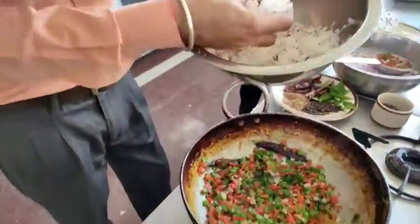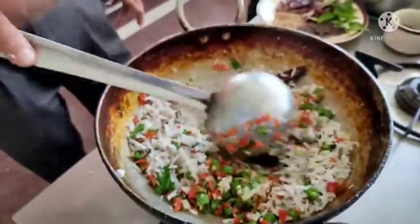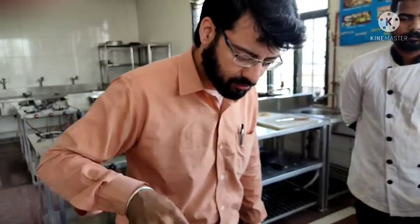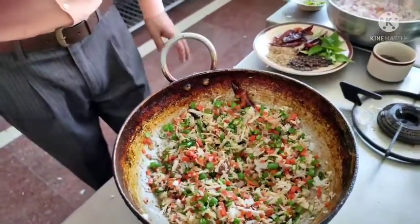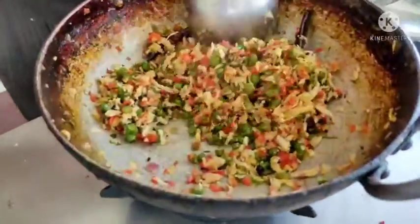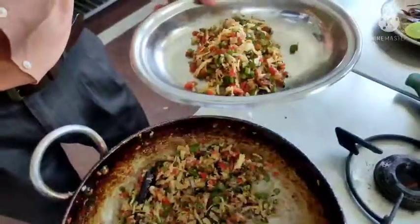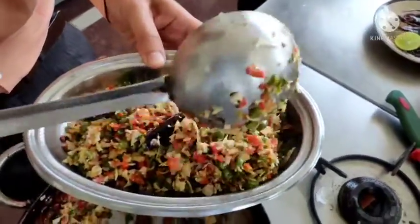Then I am going to put in some grated coconut. You can see here the grated coconut quantity and proportion. See how beautiful it looks — this is the finished dish. We are plating it and starting out with a beautiful dish.